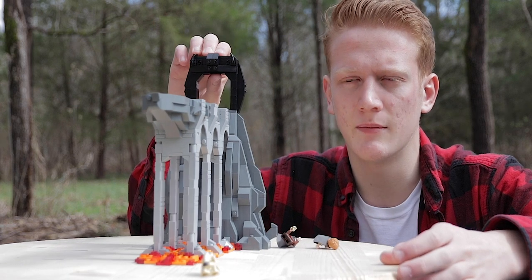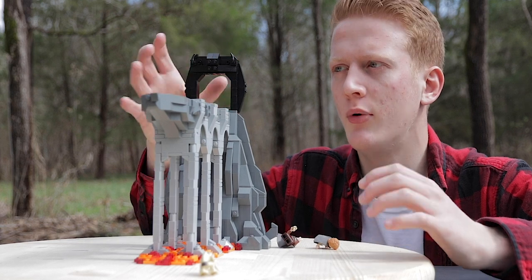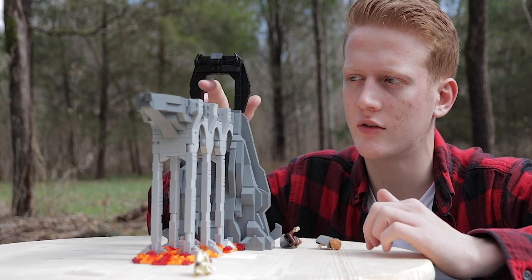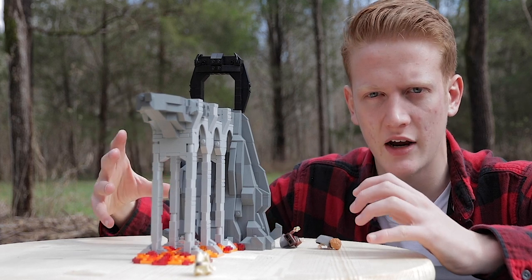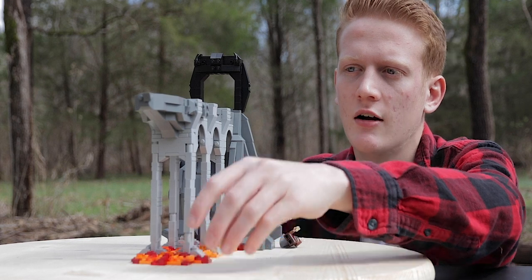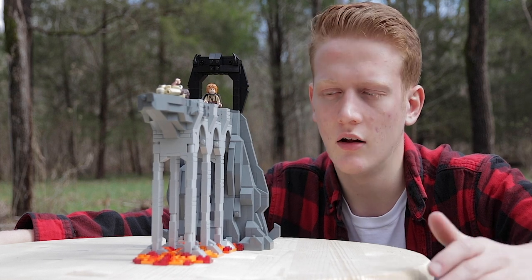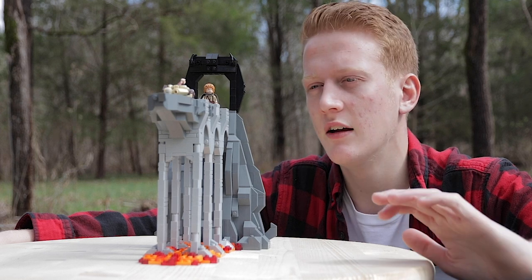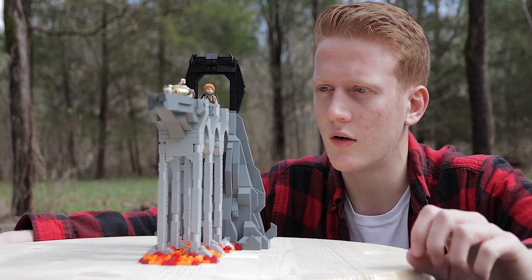Then the final thing I built was this thing up here. My black drawer is very big — there are a lot of pieces in it. So I dumped everything out, pulled out as many slopes and cheese wedges as I could, and just made a small little archway, which is definitely not what this thing looks like in the movie. But I needed something small to go up top here so it wasn't just a slab of gray with a little bit of orange. So that's why I put this black archway up here. And then all I did to top it off was put Gollum, Sam at the back, and Frodo fighting with Gollum for the ring. And that was pretty much it.